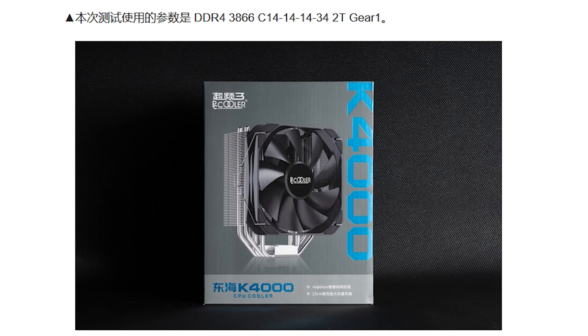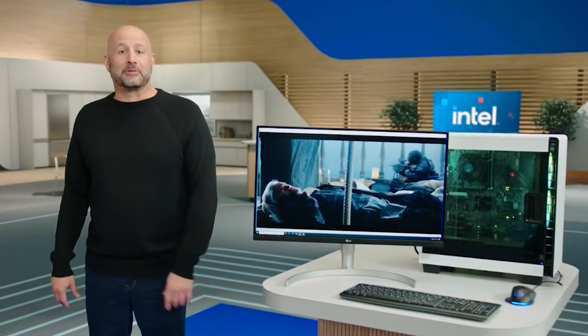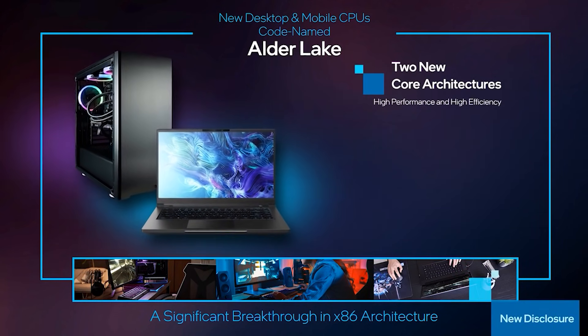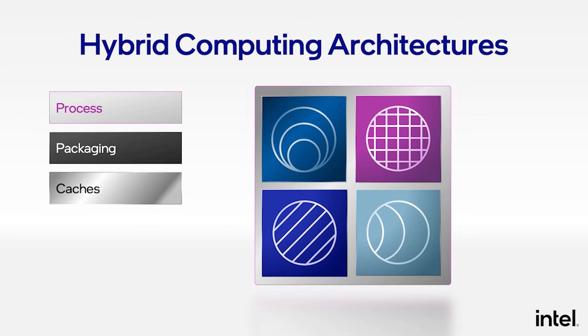These are some educated guesses about the setup. It looks like an ASRock Z690 Steel Legend motherboard. As for the memory, it is a Zadak DDR4 3866 memory with CL14-14-14-14 34 2T timings, and it was using a standard tower heatsink cooler, so thankfully no fridge memes required. Alder Lake is a bit different — it has 16 cores and 24 threads: 8 P-cores with 16 threads and 8 E-cores with 8 threads, thanks to the hybrid architecture. And of course, it's still not released.